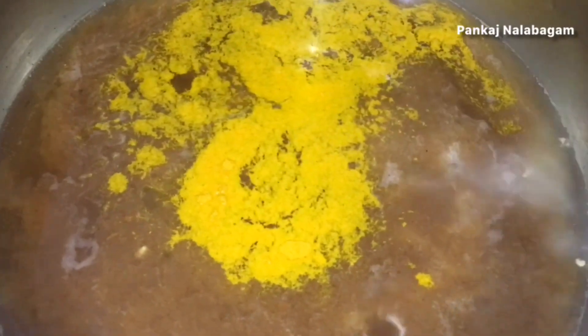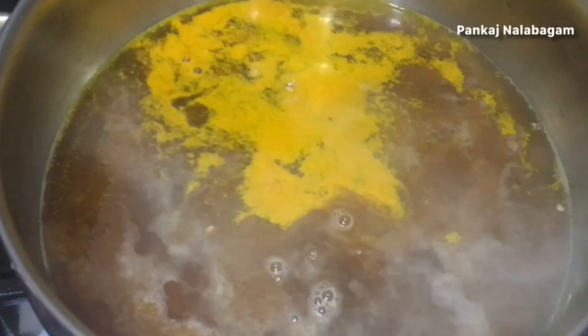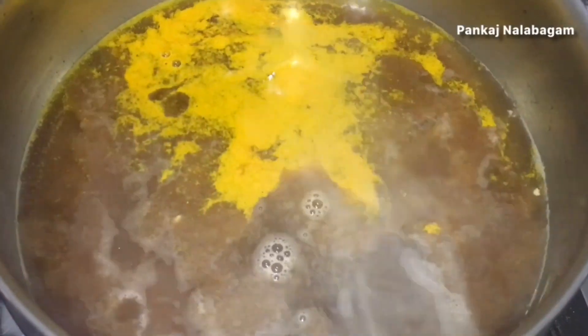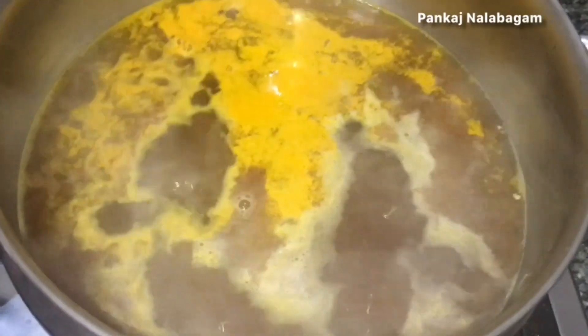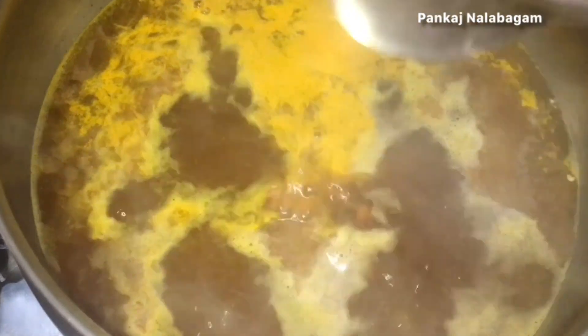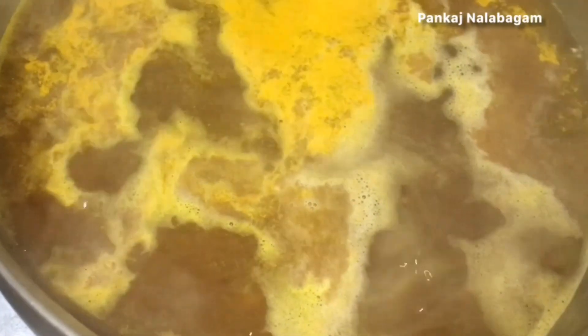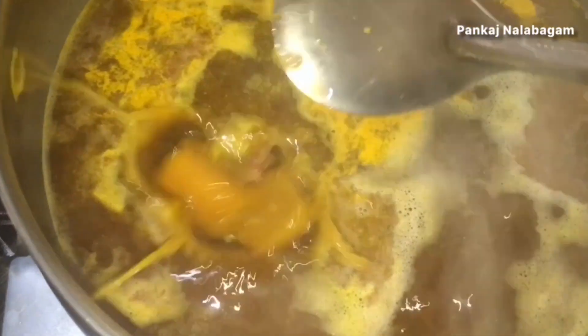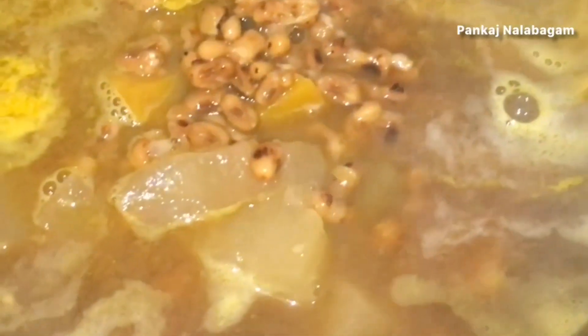Now the dish is done. I'm going to make this dish a little small. You should avoid the inner side of the dish. I will try to cook a small dish in a different way — if you want, use a small pot.